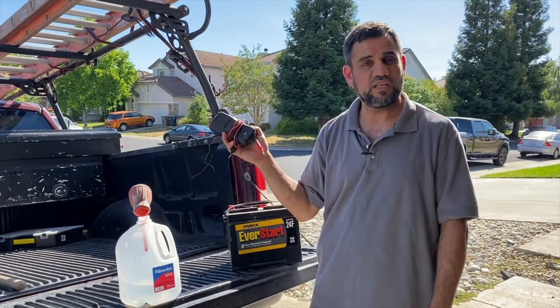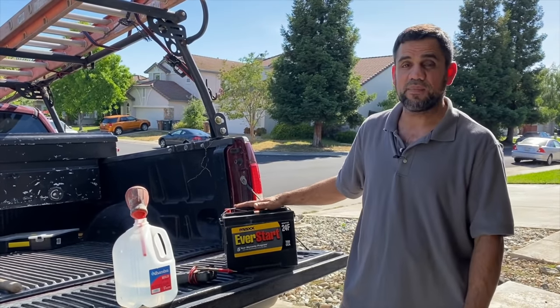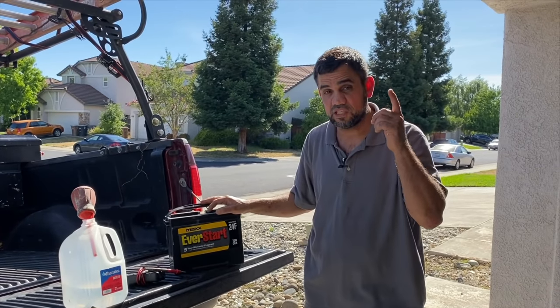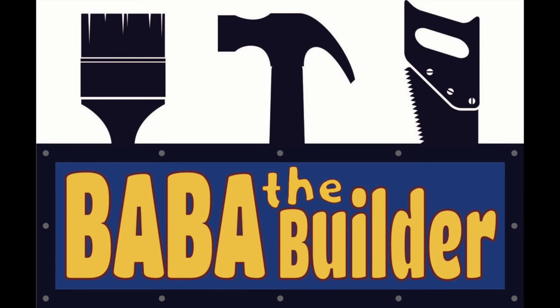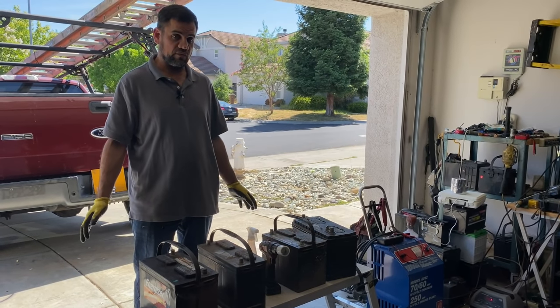By the end of this video, I guarantee most of these batteries are going to work. We're just going to need a multimeter, distilled water, and a regular battery charger. Most battery companies are going to hate me because I'm going to teach you how to revive most batteries. Hello everyone, this is Yasser from Baba the Builder — today we're going to show you how to revive old batteries.